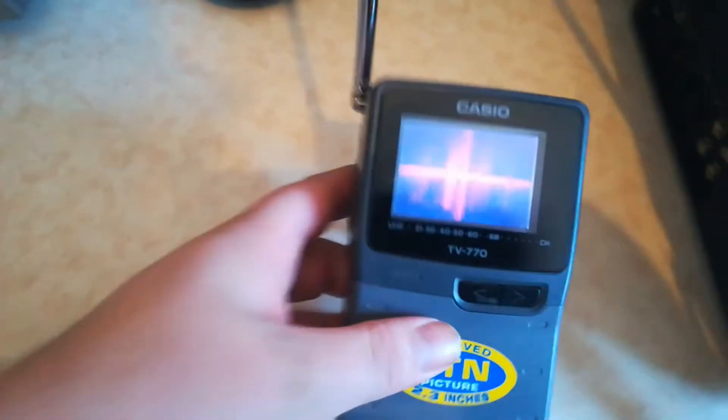We'll take the little portable with us. We can show you how it's done, how you can do it and how much range we've got.